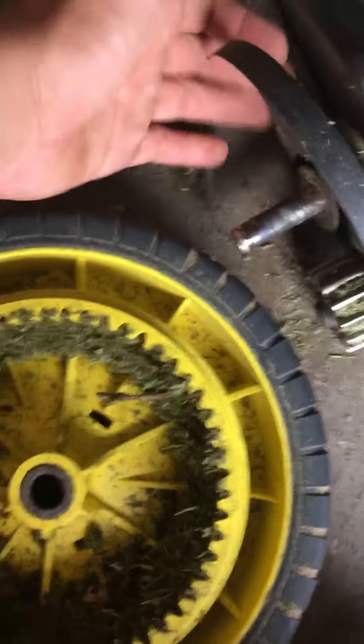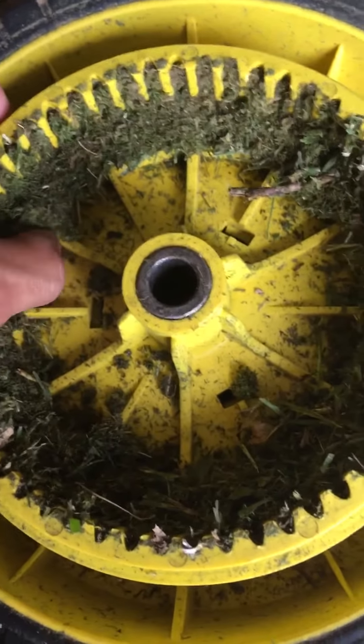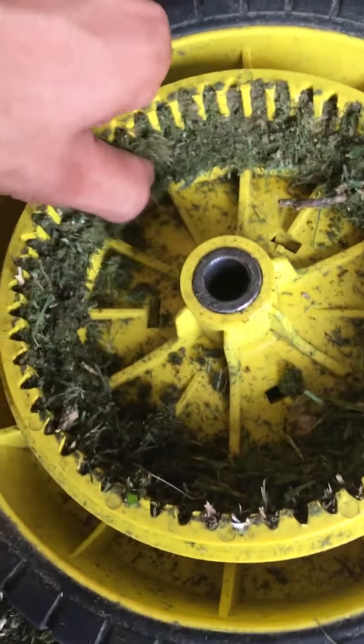Grass still flies in there and it builds up quick. Look — this is just off of one yard, and that was my lawn because I was testing it. Look at all that buildup. No wonder the lawnmower got messed up as soon as the guard broke.